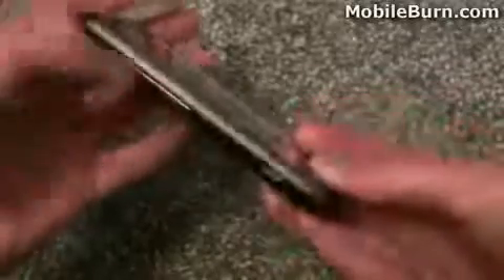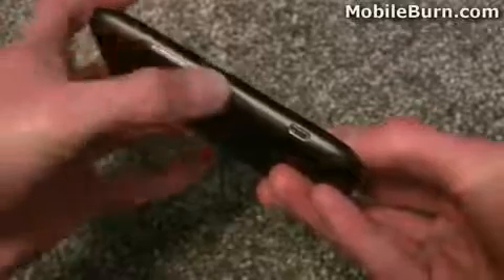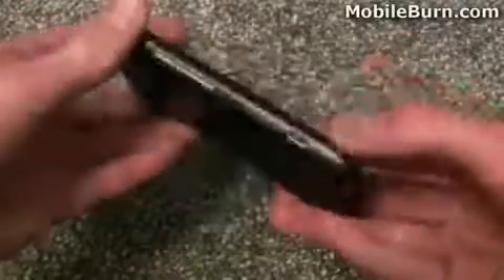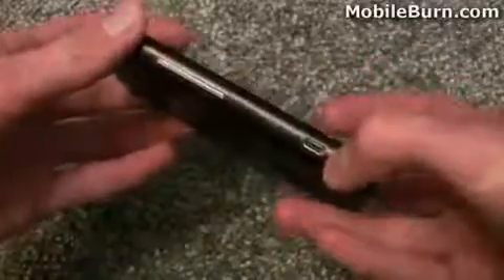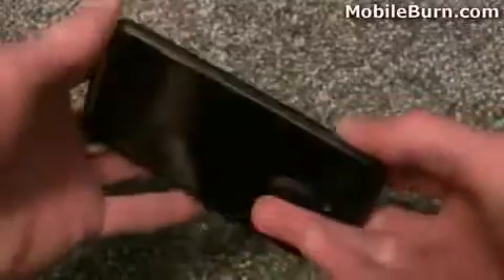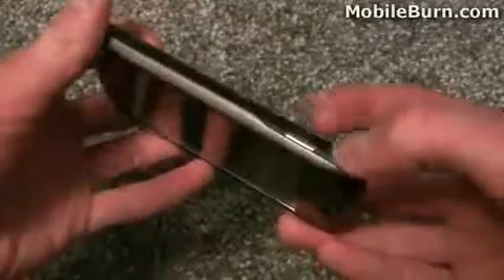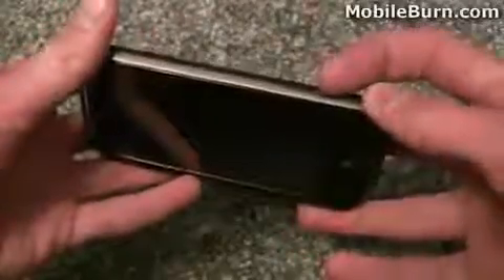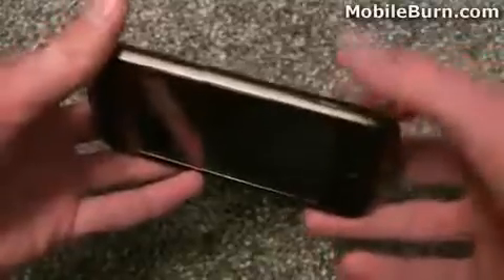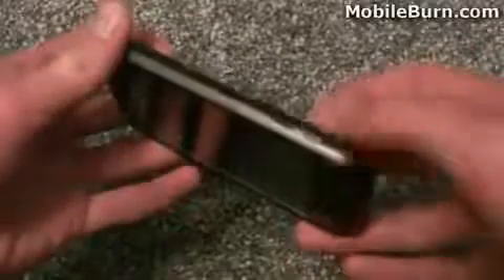On the left side of the phone we've got the volume rocker — another chromed piece of material, the same as the logo. We've also got the micro USB port which is used for charging and data. On the right hand side there's a chrome button which is a two-stage camera shutter button. You can press it halfway to focus on your subject and all the way to take the photo. You can also press and hold it from the main menu to open the camera application directly.